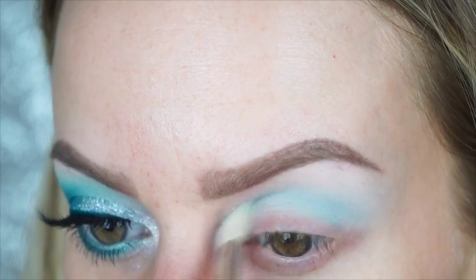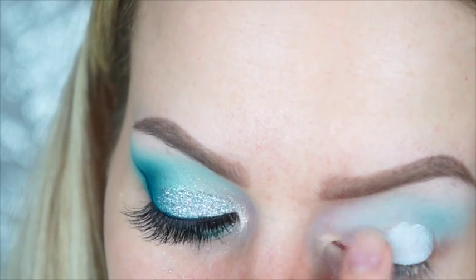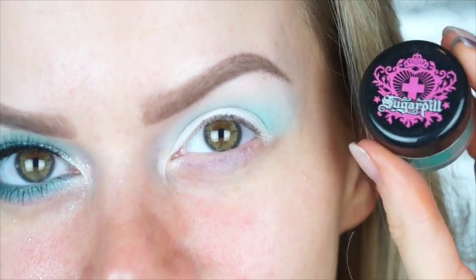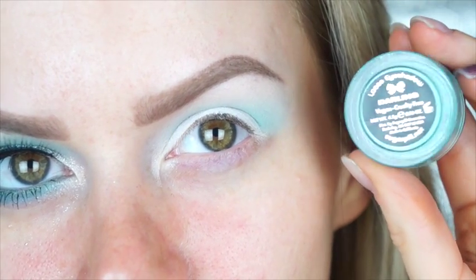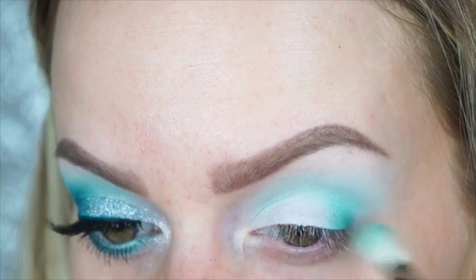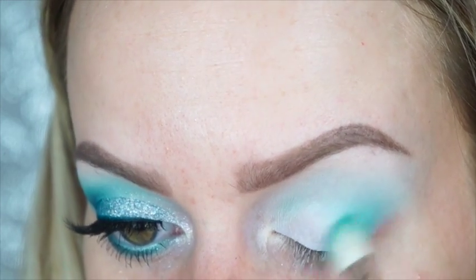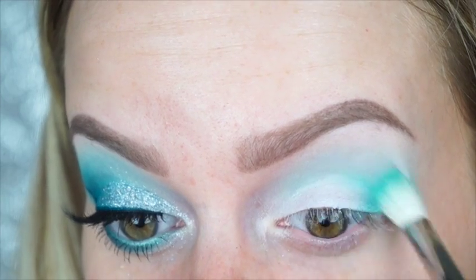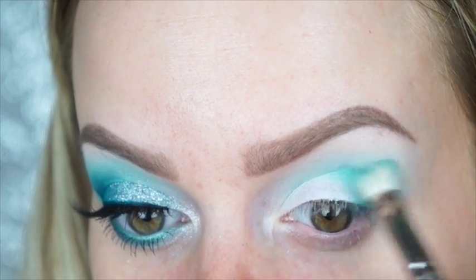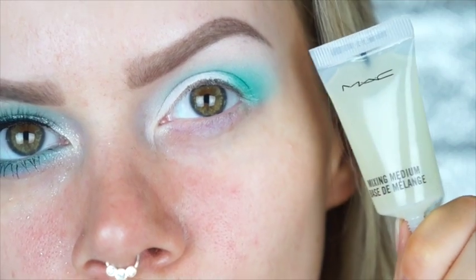After that, I'm taking the Pure White Chromaline — available at MAC Pro or on the website — and putting that all over my eyelid as a nice light base. Then I'm taking Darling from Sugarpill, one of their loose eyeshadows, and using that same 217 brush to pack it on the outer corner and blend it halfway into the crease, following the natural shape of my outer lid. If you don't have the MAC Pro base, something like the NYX Jumbo Pencil in Milk is perfectly fine.